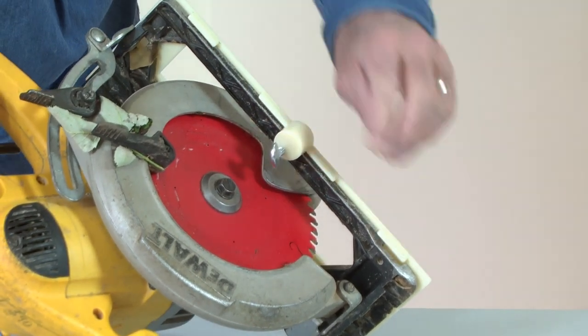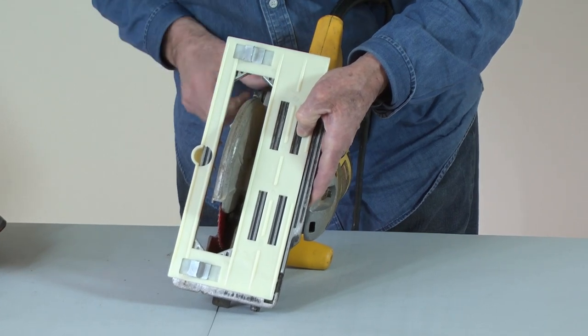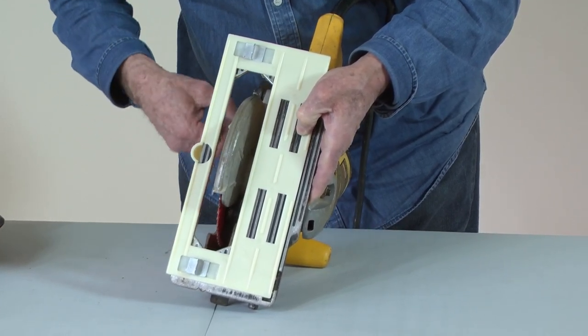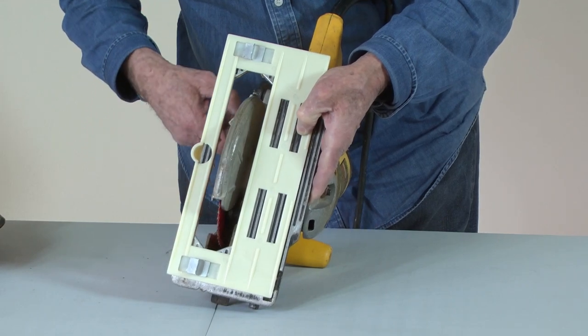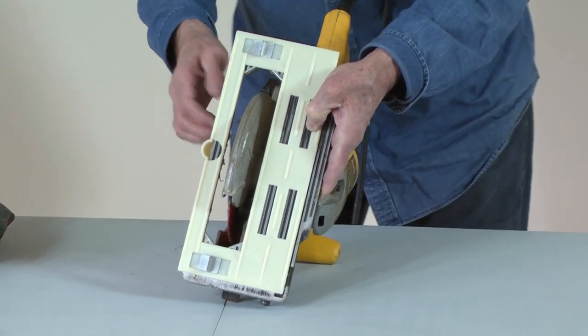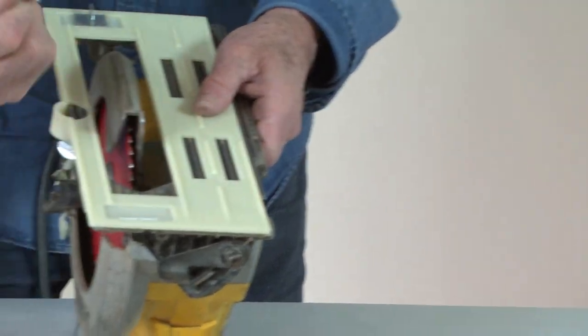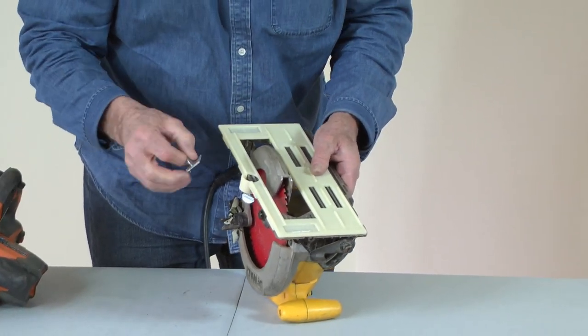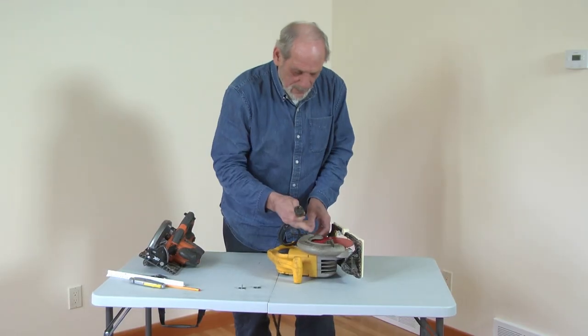For safe operation, when attaching the saw guide, it's very important to make sure that the back of the saw guide still has clearance so that the blade guard will rotate freely. To align the saw base with the saw guide fins, the blade guard needs to be held back so that the blade is exposed for a proper alignment.